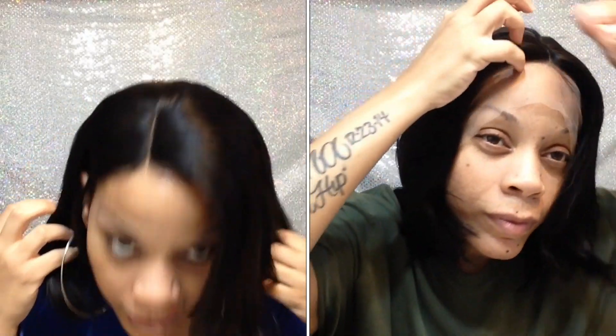I did cut off the lace — it did come with lace. There are four combs in it and the cap size is medium to small in my opinion, but I got it on my head so it's not too bad. This is what the parting space is looking like.